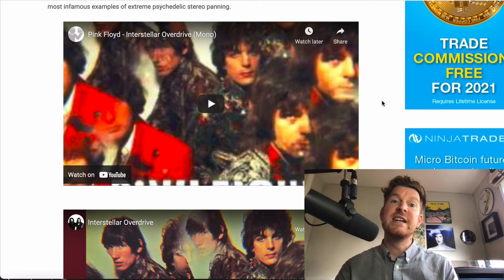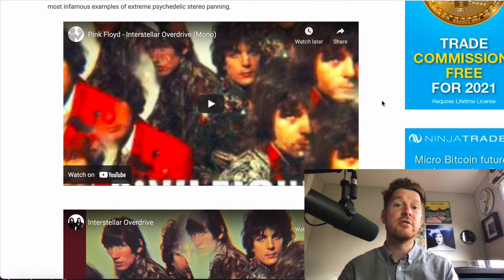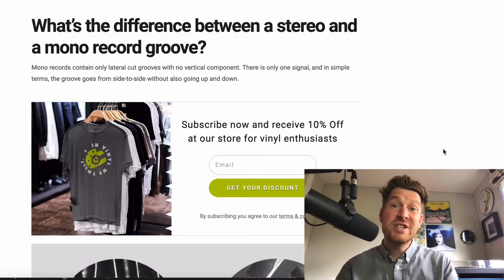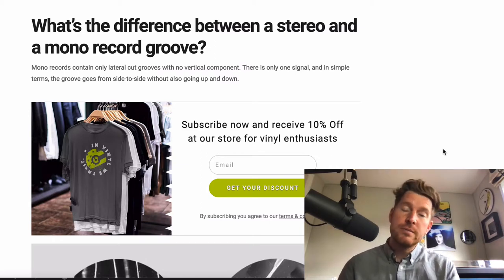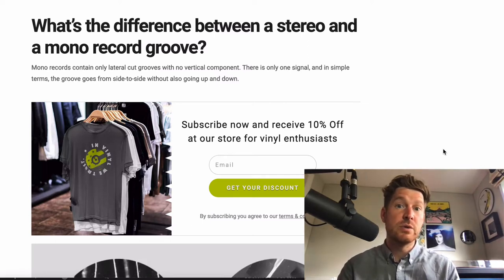Although you can play a mono record using a stereo cartridge, it is highly beneficial — both sound quality wise and performance wise — to have a specific cartridge designed for playing back mono records: what we call a true mono cartridge. So if a modern stereo cartridge can play back an old-school mono record, why would we bother with a true mono cartridge? To understand the benefit, we need to understand the difference between a stereo and a mono record groove.